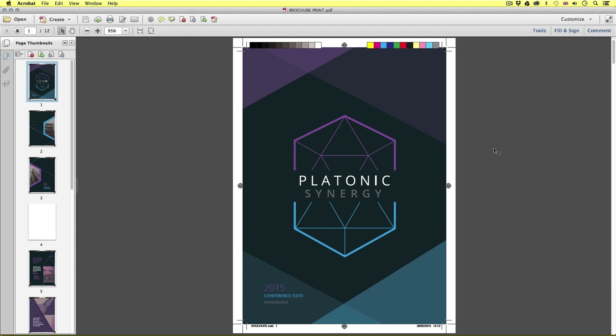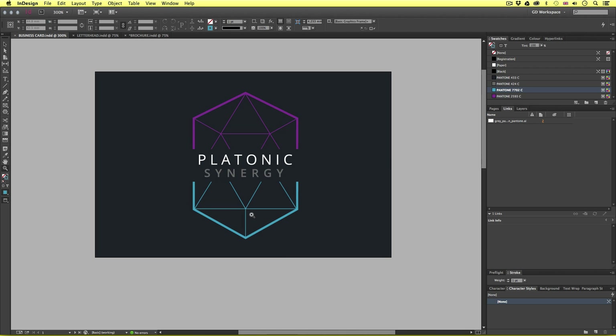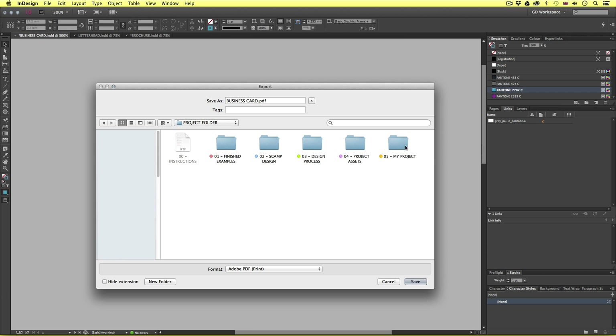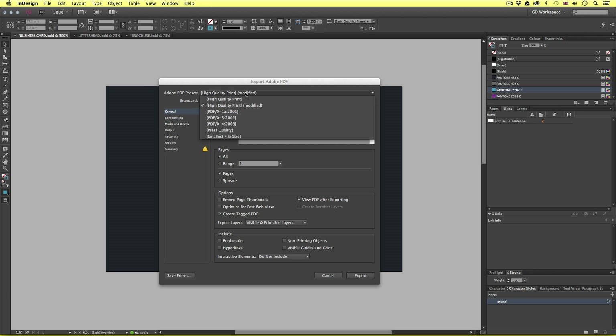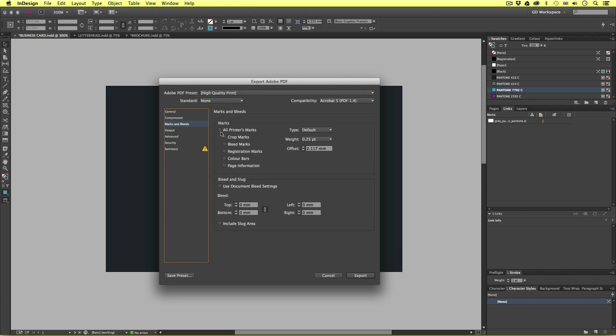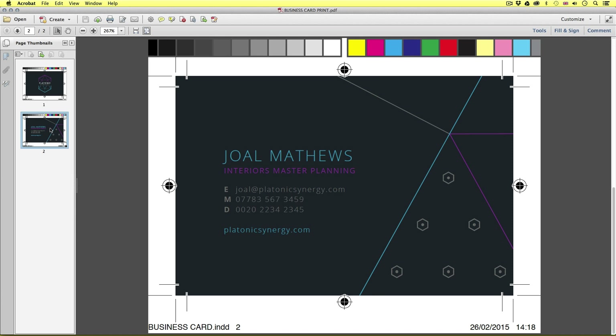So let's now come to the business card. This is a much simpler document than the brochure, but the same rules apply. So let's go ahead and export this for print. Up to File and down to Export. I'll save this in my project folder in the PDF export and name this business card print. I'll make sure the format is set to PDF Print and click Save. I'll make sure PDF preset is set to High Quality Print, pages set to All, and pages is checked. I'll view PDF after exporting. For marks and bleeds I'll make sure they are all checked, and the bleed is set to three millimeters. And here is the business card complete with marks and guides ready for print.